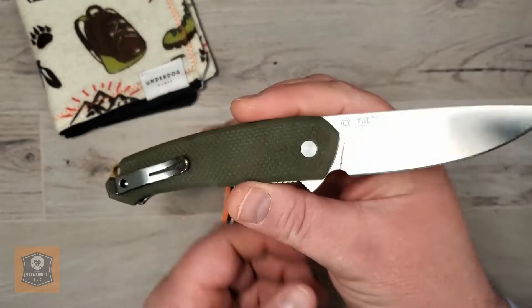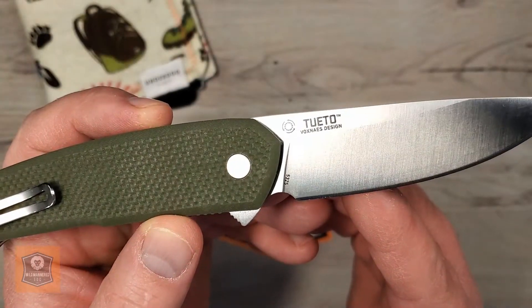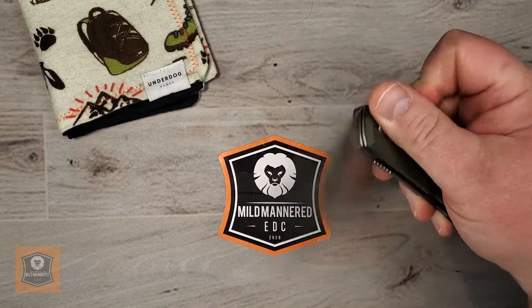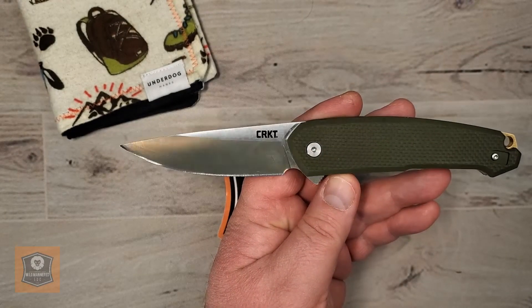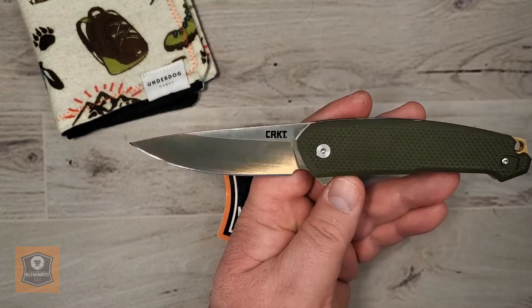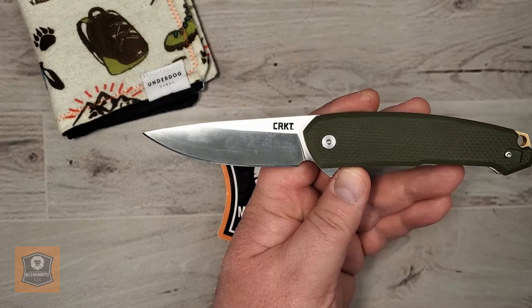This particular knife is a design collaboration with Jesper Voxnaes — a very well-known, well-liked designer. He has done a number of things with CRKT in the past. Obviously the CRKT Pilar comes to mind; that's probably his most well-known collaboration with this particular company.